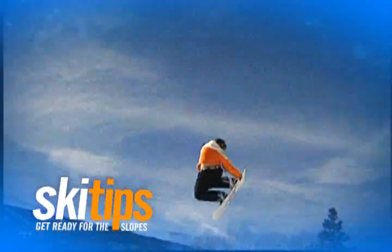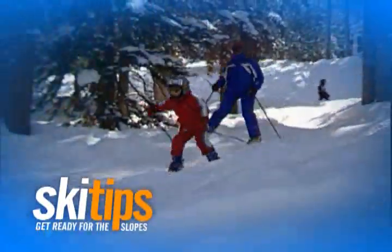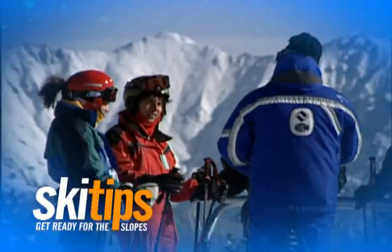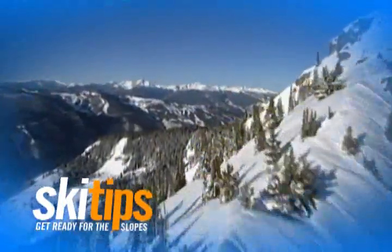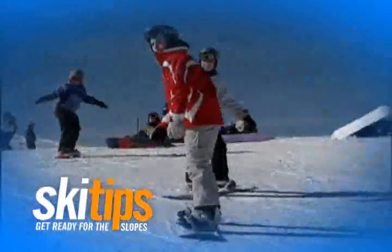Skiing and snowboarding, two of the fastest-growing sports in the United States, and for good reason. You can do them at any age, they're a great form of exercise, and they're fun to do with family, friends, or even by yourself. And most importantly, they are safe, fun, and easy to learn.